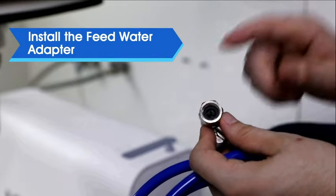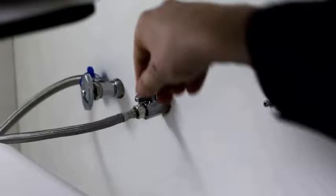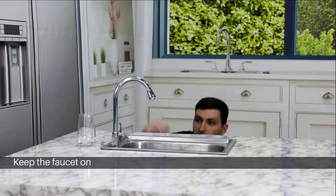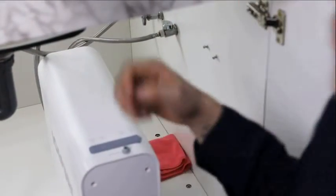Next we need to install the feed water adapter. There is a gasket — keep in mind not to lose it. First, you need to close the inlet water valve. Keep the main faucets turned on. Put a towel under the inlet valve to catch any dripping water.